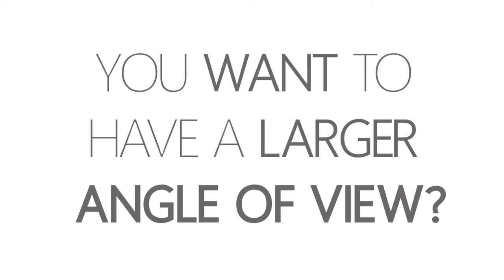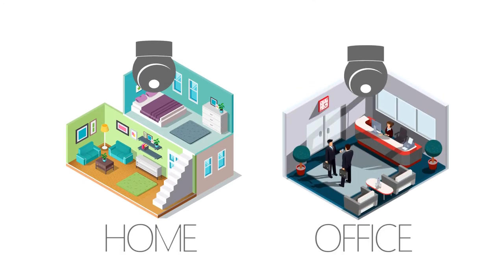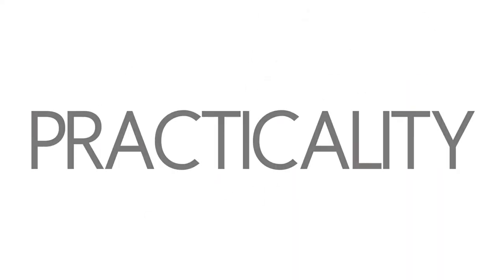You want to have a larger angle of view? With a 360 degrees angle, you can have it all. Logan's fisheye camera gives you the panoramic vision that you wish to have. For your home or office, with discretion, efficiency and practicality.